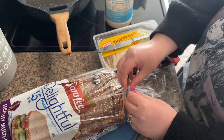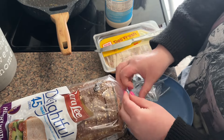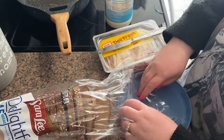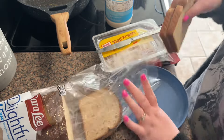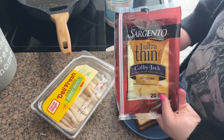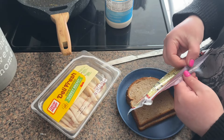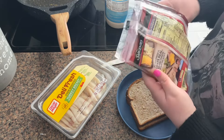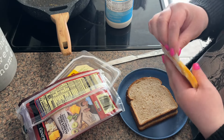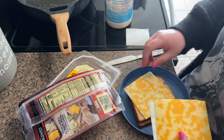Sandwiches are so underrated because you can do so many different things with them and add so many veggies. I'm going to make mine plain because I like to dip my sandwich in my soup, so just two pieces of bread. I like using this ultra-thin cheese — it's 40 calories per slice, whereas normal cheese is like 80 to 90 calories. Using the ultra-thin just saves you some calories if you're worried about it.